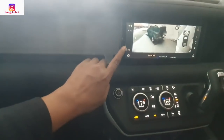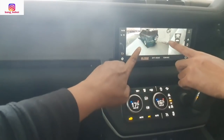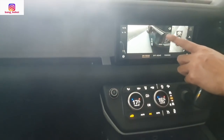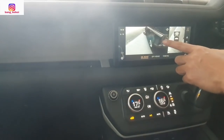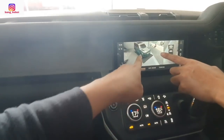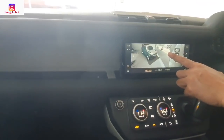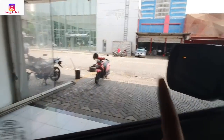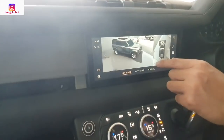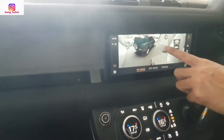Kalau mau jalan, kita tinggal bisa ngecek semua. Mobil kita terparkir seperti ini — kita bisa lihat dari sisi-sisinya dulu. Tidak ada apa-apa di sisinya. Kalau ada mungkin parkir ada tiang atau apa, kan bisa dilihat dari sini berkat kamera 360. Oh ada motor di sana — itu motor di tengah, di sebelah kiri. Aduh, ketawan.